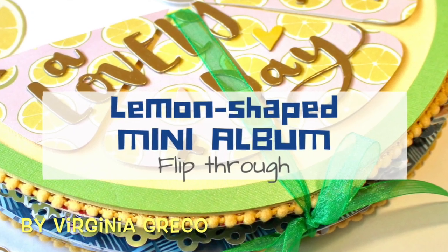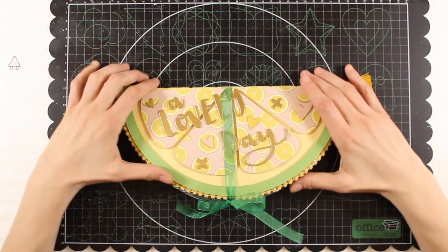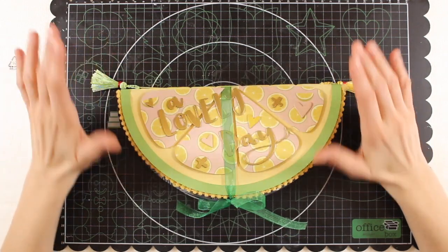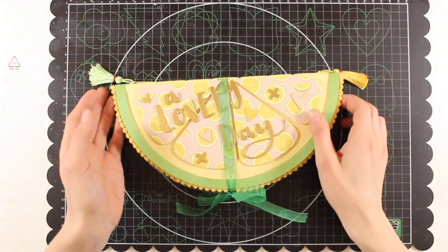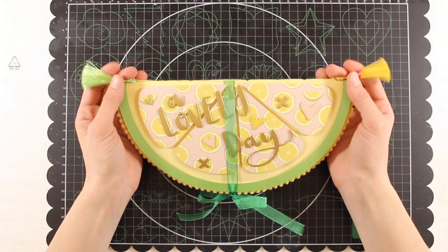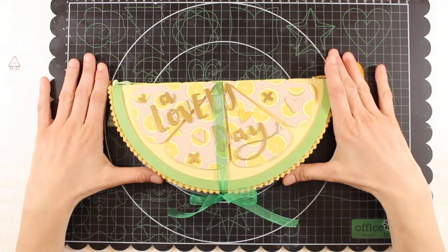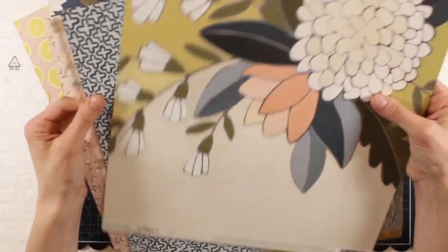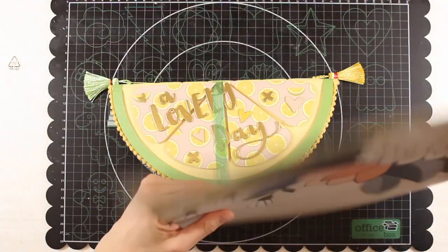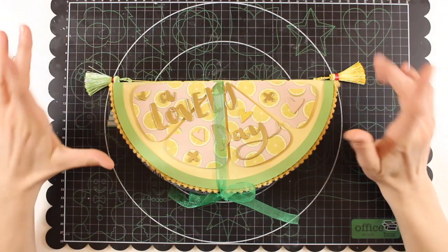Hi Scapi friends! Welcome back to my channel! Virginia here, and today I want to share with you a project I created for the design team of Fantasia di Carta. I'm very satisfied with the result — it's a mini album in the shape of a lemon, created using the lovely Golden Road collection by One Cannon 2 for American Crafts. I used pattern paper, die cuts, cardstock stickers, and puffy stickers.